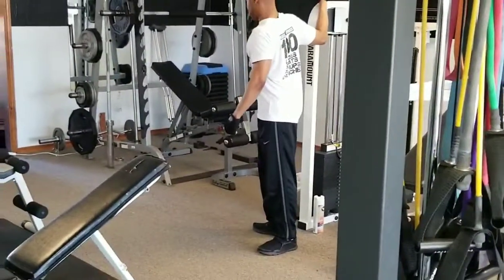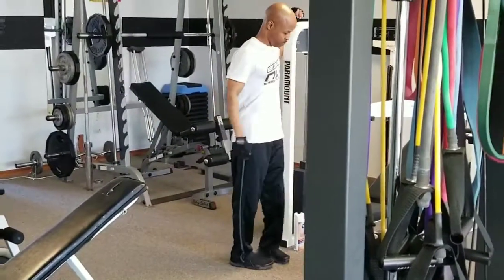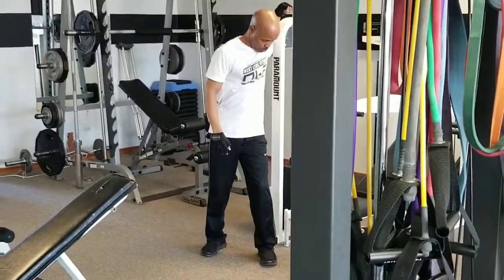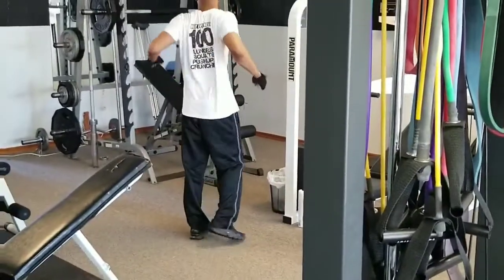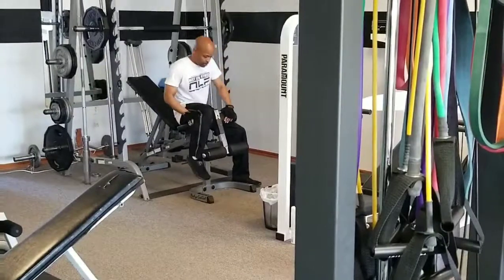That's right, fitness family. We're going to take it over here to the Smith machine now. We're going to take it to the next level. We're going to go a pyramid set of 25, 15, 5, and then burn out on 25 again. One good power set. Let's get them, little Lowe's. Remember, fitness family, always get yourself a good stretch — keep the muscles nice and flexible.